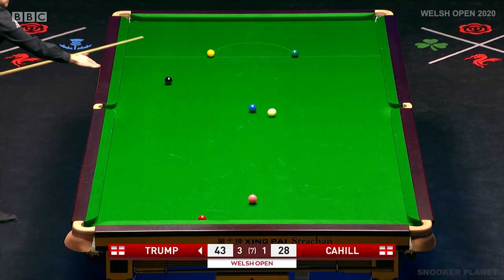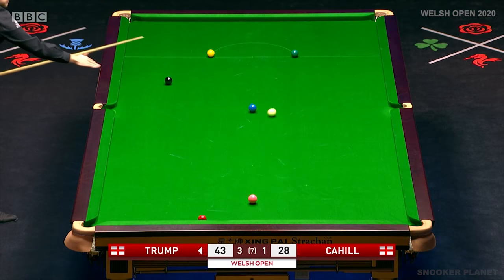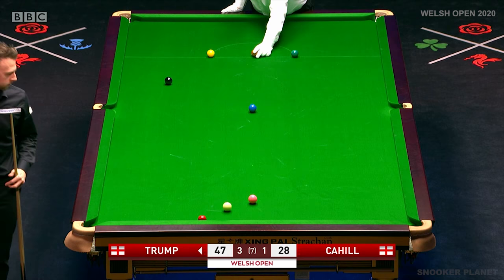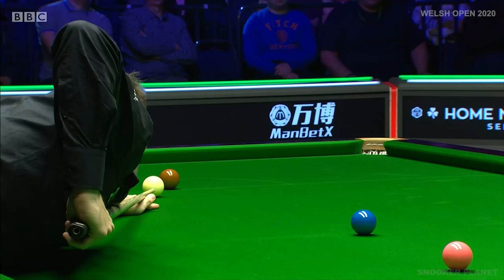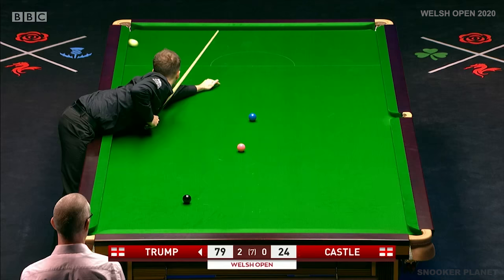Really good stuff from Judd Trump. Is this positional shot his key? This looks a great line. The only thing he doesn't want to be is straight on the red. Absolutely inch-perfect. If he'd have picked that up with his hand, he couldn't have placed it better. What a marvellous shot. Right-handed, left-handed — what difference does it make?